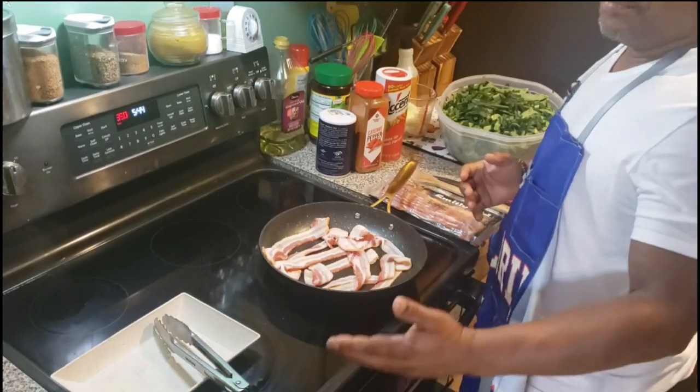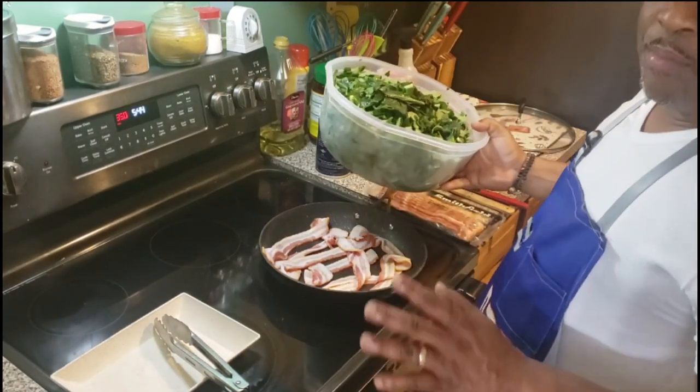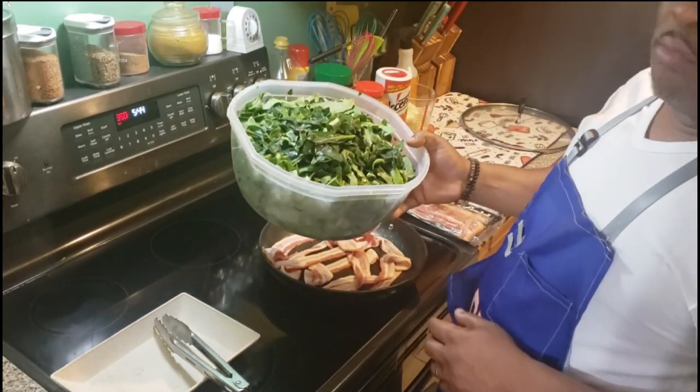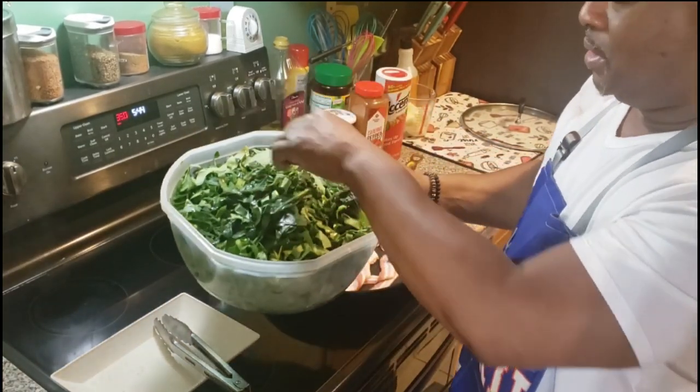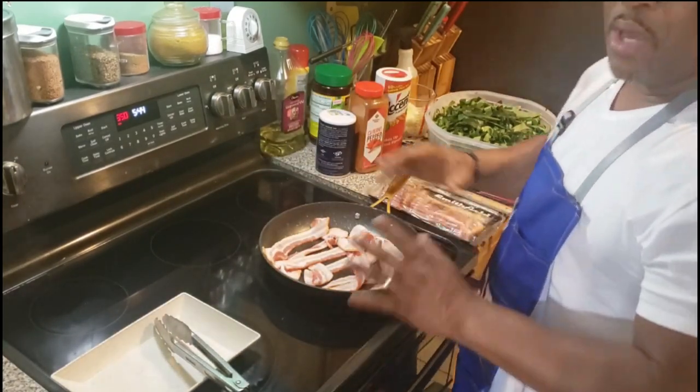What up fam, it's your boy G Rich. I'm gonna give you my versions of fried collard greens. I've got a little mustard greens and turnip greens mixed up in there also. I already know how we do it over here.